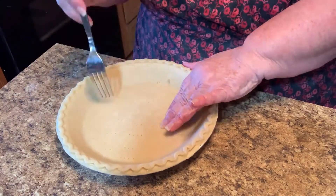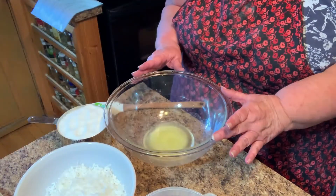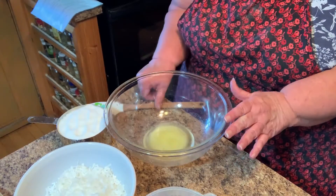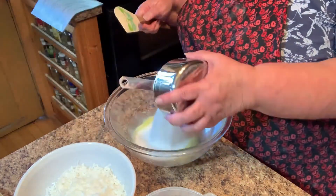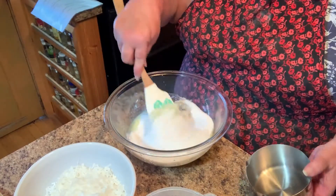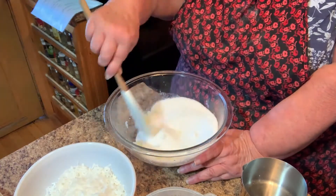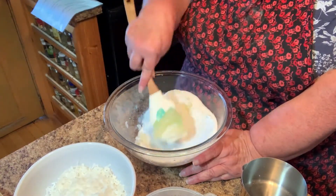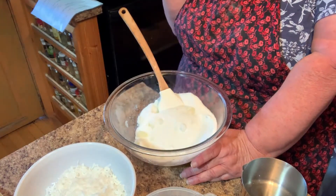I'm in the kitchen again and I'm making two coconut pies this time. I have two tablespoons of butter melted in here and I'm just gonna add my sugar — that's two cups. I do have the oven set on 350, it's preheating. I doubled this recipe because if I'm gonna go to the trouble to make a coconut pie, I want two of them.